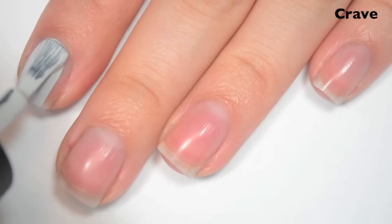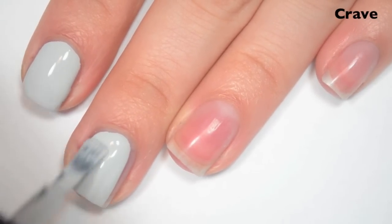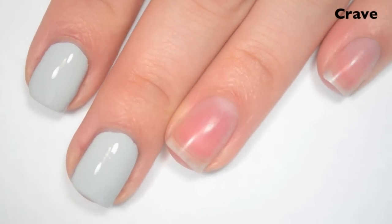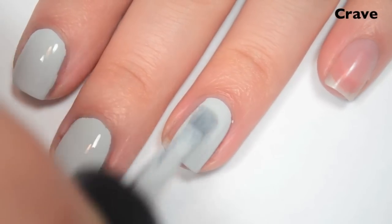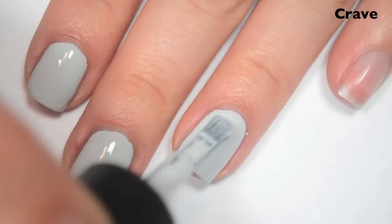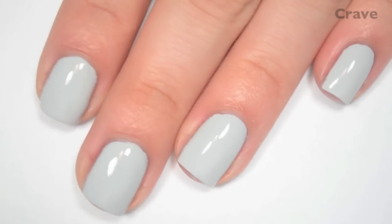Here's one coat. This one is completely opaque in one coat. Depending on your application, you might end up needing two, but I'm getting it just fine in one. The formula is going to be a little bit thick — anytime you have a one-coater polish, it's going to be a little bit on the thicker side. That's how it's able to be opaque in one coat. It is still very easy to use, though. So there is one coat of Crave.